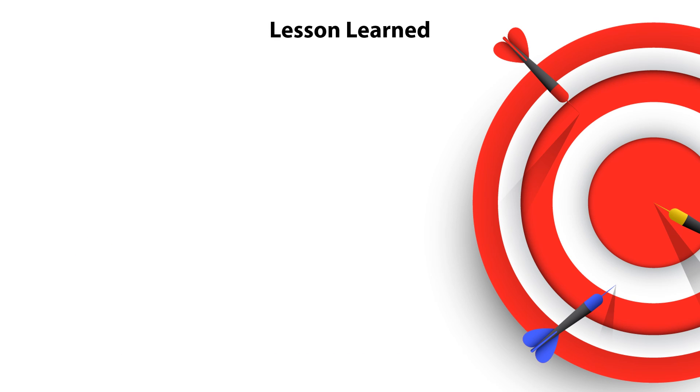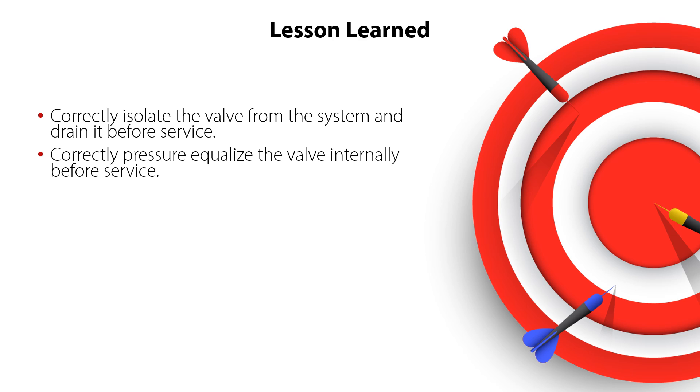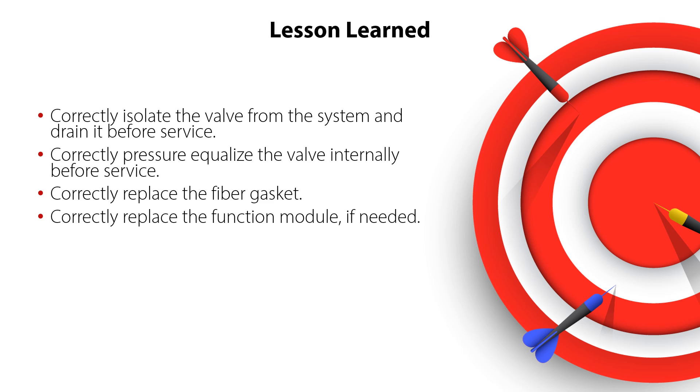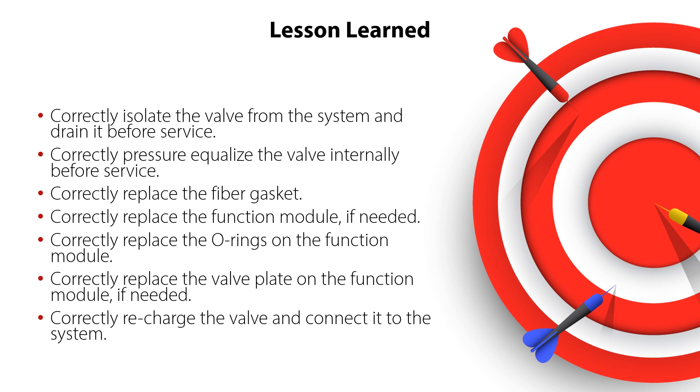You have now completed service of the ICS 25-65 pilot operated servo valves. You now know how to correctly isolate the valve from the system and drain it before service, correctly pressure equalize the valve internally before service, correctly replace the fiber gasket, correctly replace the function module if needed, correctly replace the o-rings on the function module, correctly replace the valve plate on the function module if needed, and how to correctly recharge the valve and connect it to the system — all ensuring safe and reliable valve operation with minimum service costs.